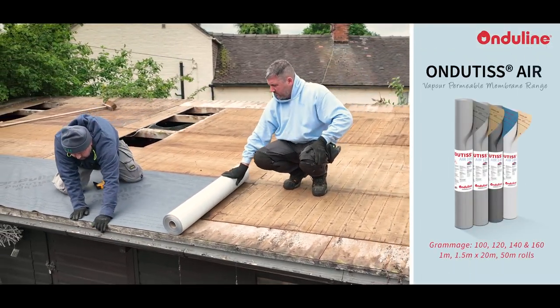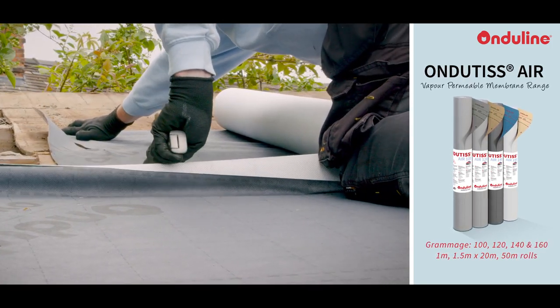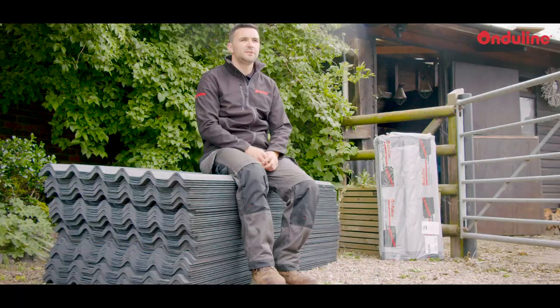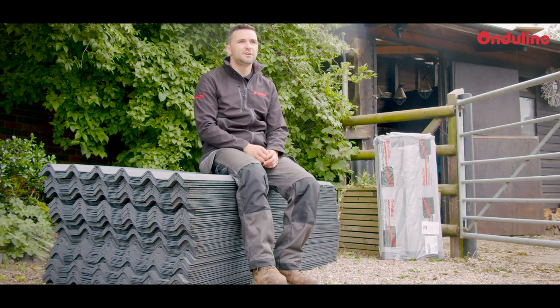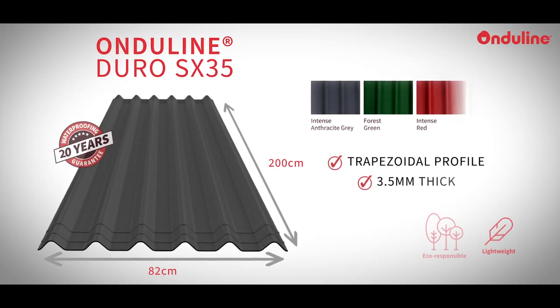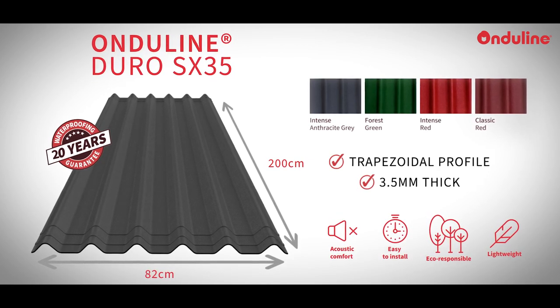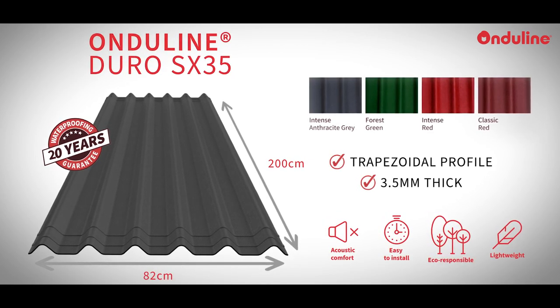Ondutis Air is highly vapour permeable and will help in stopping any condensation issues long term. OnduLine Duro SX35 has a unique corrugation pattern and is available in four different colours. With a thickness of 3.5mm and a warranty of 20 years, it is the preferred option for long lasting heavy duty applications.